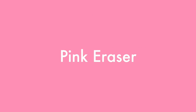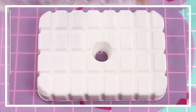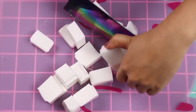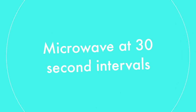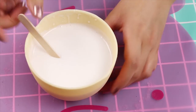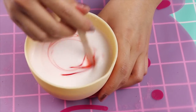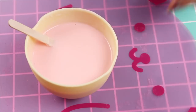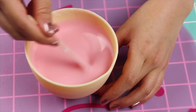First up, let's make the easiest one, which is the pink eraser soap. Start off with some melt and pour soap — you can find this at Michael's. Pop it out onto a cutting board and chop it up into pieces, then throw that into a microwave-safe container and microwave at 30-second intervals just until it is melted through. Be careful though, the soap is going to be pretty hot, so don't go sticking your fingers in it. Once you have successfully retained all of your fingers, add in a little bit of soap color and mix that through.